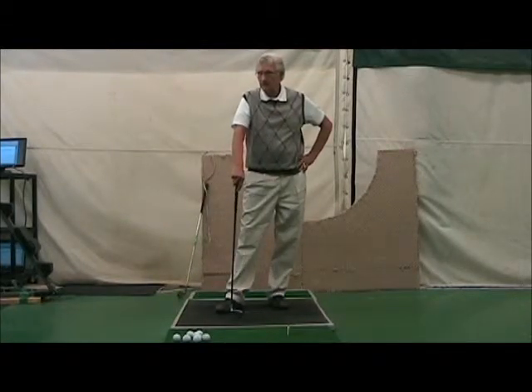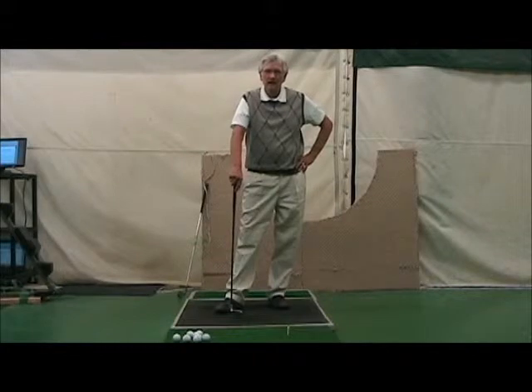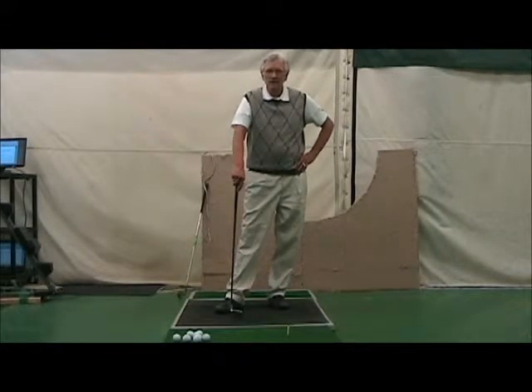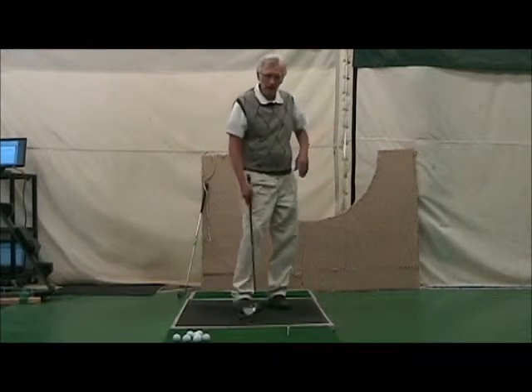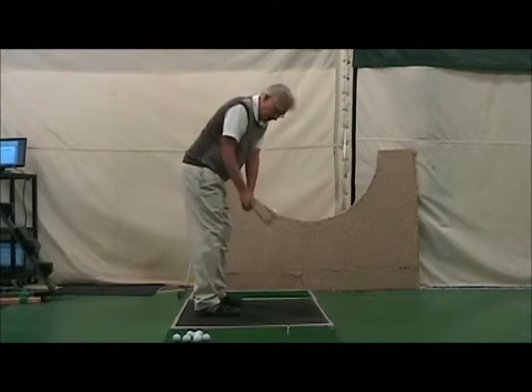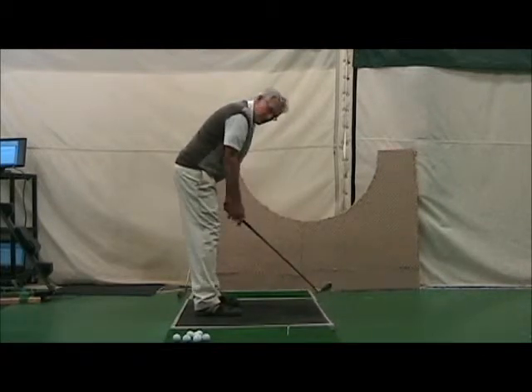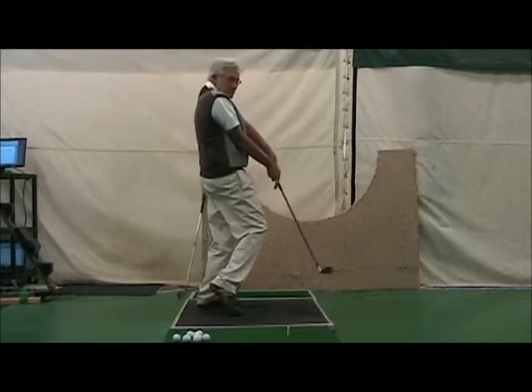On a good day he could play a little bit. The club was coming from the inside and he could hit his driver okay, but the consistency wasn't there. So I began to work with Howard on trying to get his arms under his shoulders at impact, get the club out, and have a little bit of an angle here where he wasn't stuck.